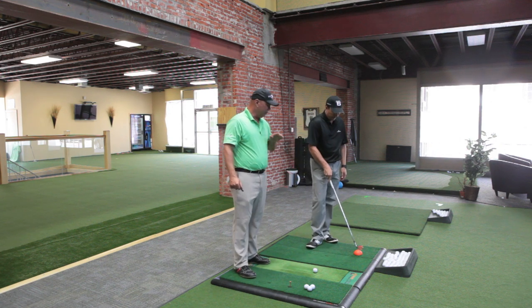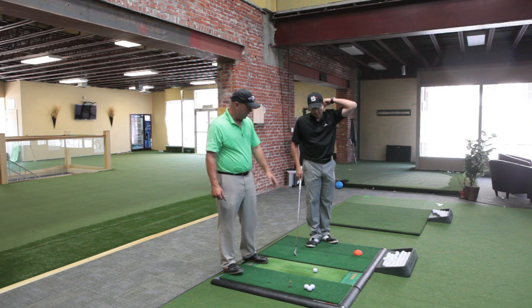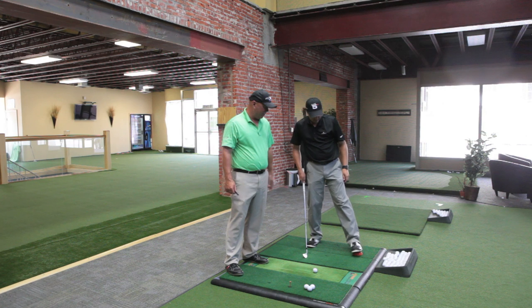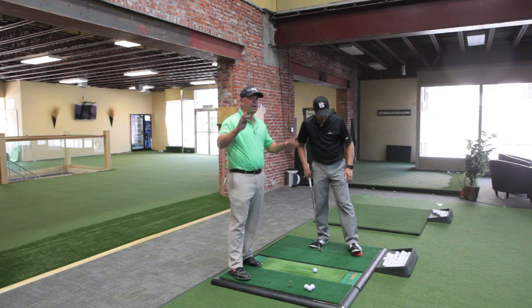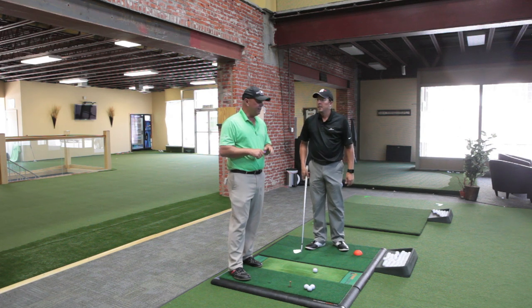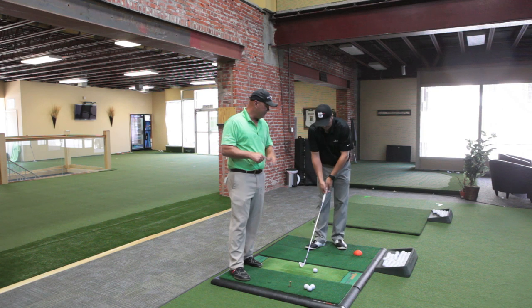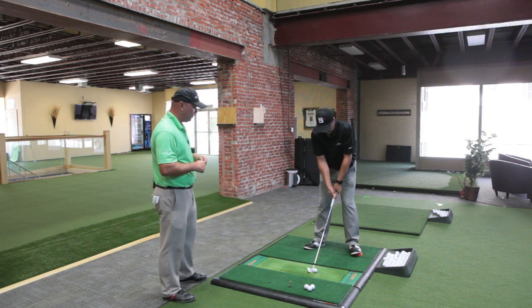We've got a great little training aid made out of foam here on the ground — it's a hemisphere, like a half a ball laying on the ground, made out of foam, by Medicus. Any of these training aids shown in the videos can be picked up at golfshopcentral.com — save 10% on anything on the site with promo code Dave, D-A-V-E. This is the key to weight forward training aid.